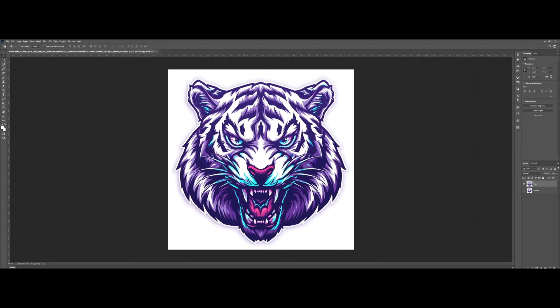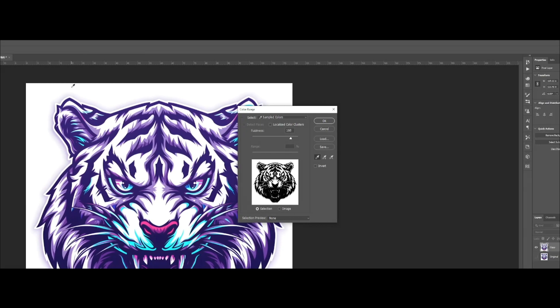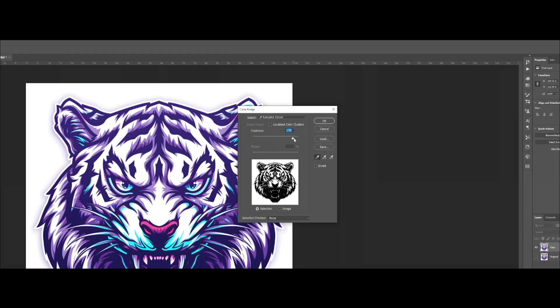There are a couple of techniques we can use, but for this particular image we'll go to Color Range and select the white. By default fuzziness is at zero — if you increase the fuzziness level it'll make a more precise selection. You'll notice the gradient effect is also being selected and it looks gray — that gray area is the gradient effect we want to get rid of. This level should be good, so let's press OK.